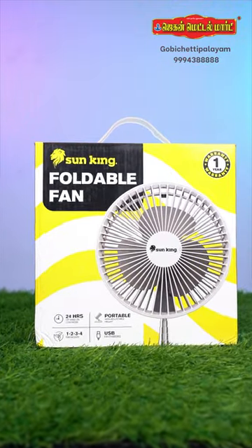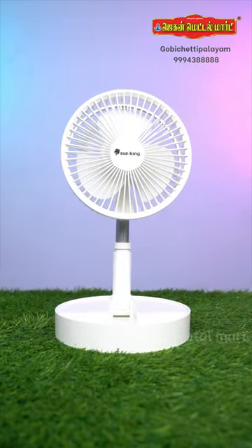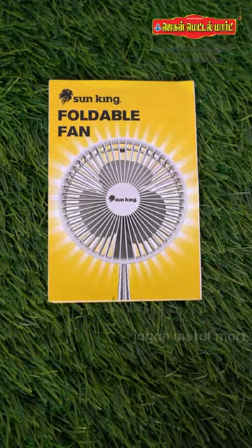We are going to show you how to unbox this foldable fan. There is a fan with a charging cable, a user manual, and an open fan.